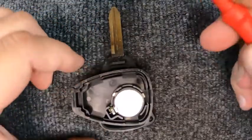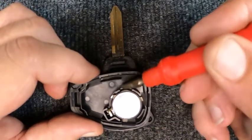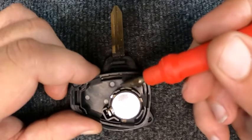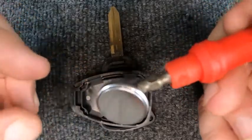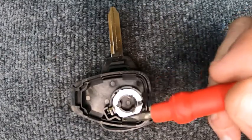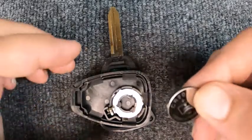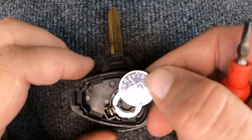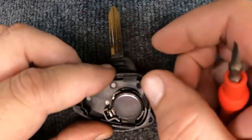Now that we've got it open, you'll see you have the three tabs that hold the battery down. Come to the opposite side where there's not a metal tab, just put the flat tip under there and lift the battery up. The reason I say that is those tabs — if you pry on them you can bend them. This is a CR2032 battery.